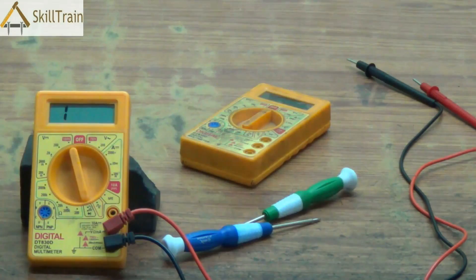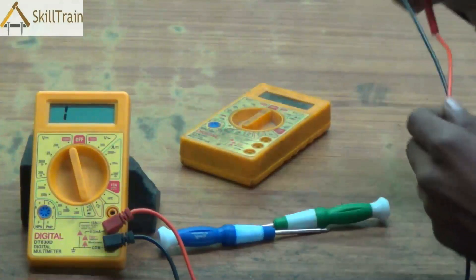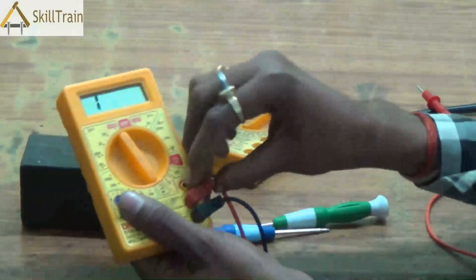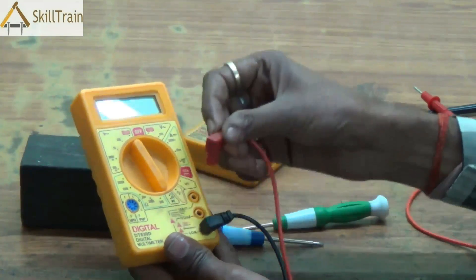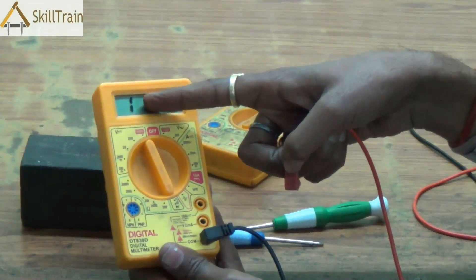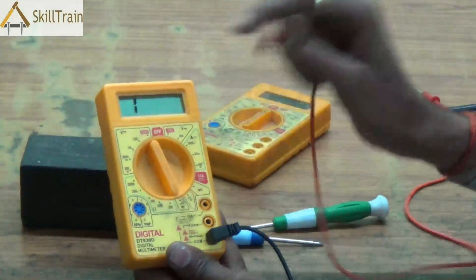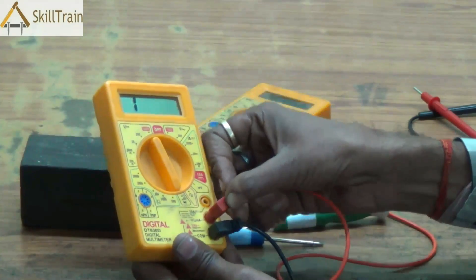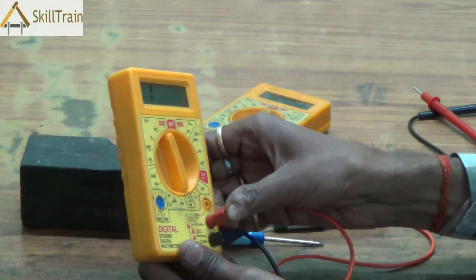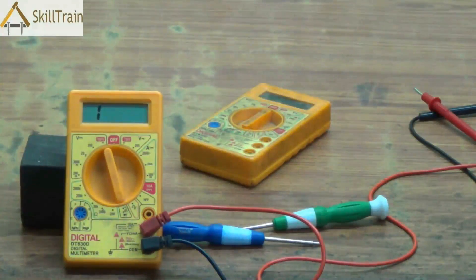Many people think they can use simple wires plugged in to test components — just plug a wire where the probes are inserted and keep an open wire on the other end instead of the pointed tips. That may not work well because the probes need to fit in tightly. If they don't fit tightly, your readings could be incorrect. Moreover, there is also a risk of electric shock when measuring high-voltage equipment, so it's important to use a proper probe fitted tightly when using a multimeter.